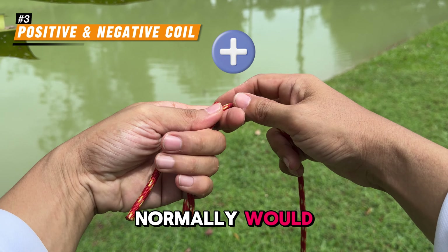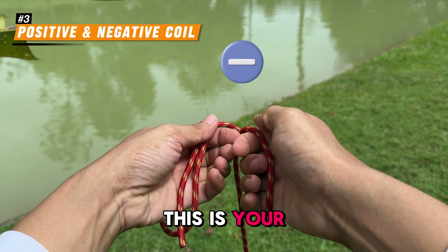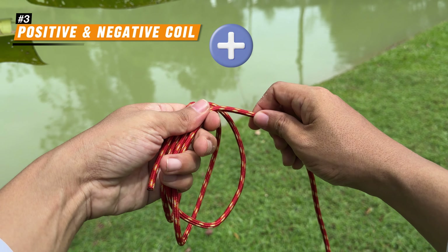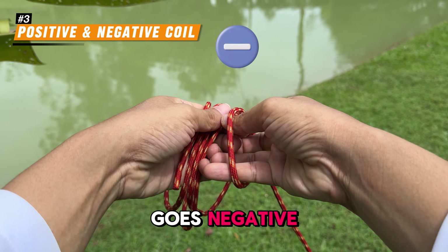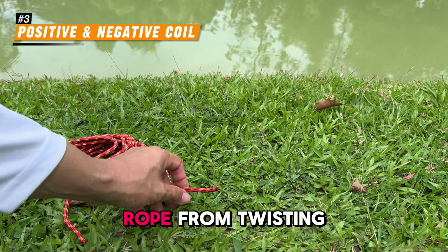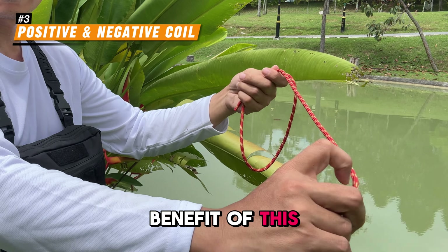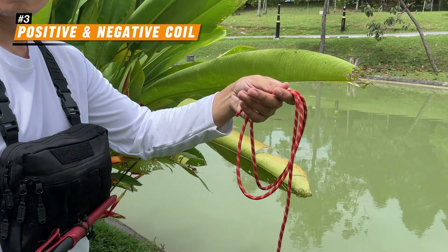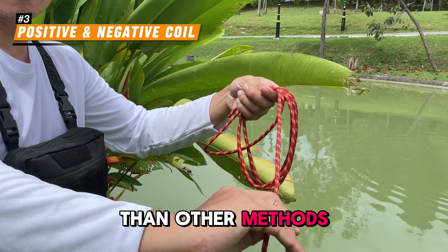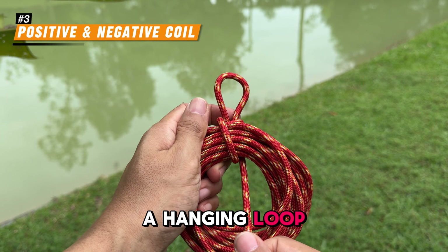Start the first loop like you normally would — this is your positive coil. For the second loop, twist it like this — this is your negative coil. The third coil goes back to positive, and the fourth goes negative. The key is alternating the direction of each loop. This prevents the rope from twisting on itself and keeps it tangle-free. One of the benefits of this technique is that you can control the size of the coil, making it as big or as small as you need. Keep in mind, this method is a bit slower than other methods. And just like with the previous method, when you are done coiling, you can create a hanging loop for easy storage.